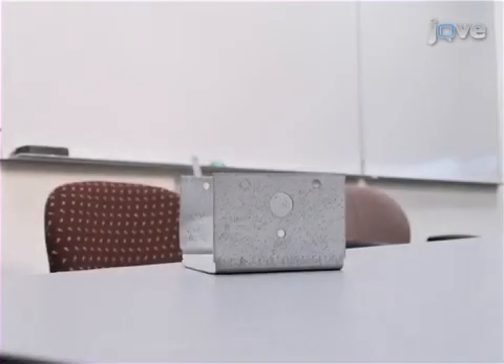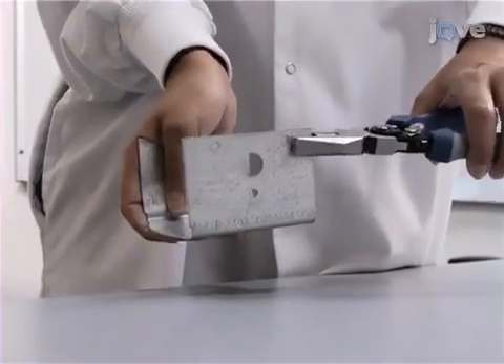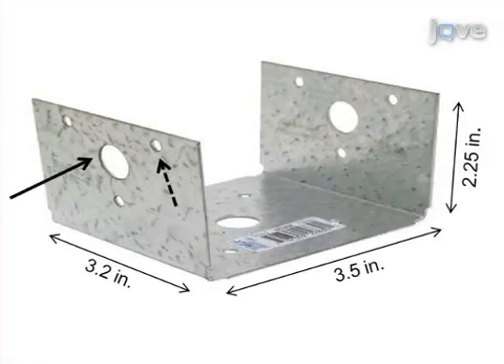To begin assembly of the cryo tolerant device, use pliers to straighten out one side of a three-sided strong tie to make an L-shaped strong tie, as seen here. The dimensions of the strong tie can be selected depending on the diameter of the neck of the DUA.